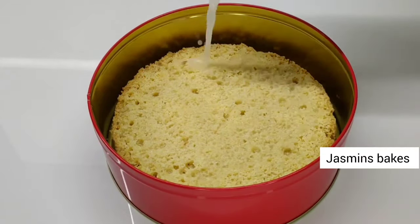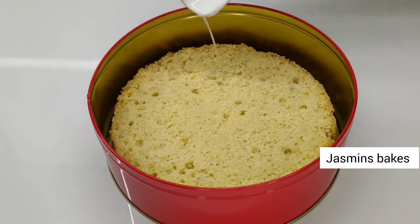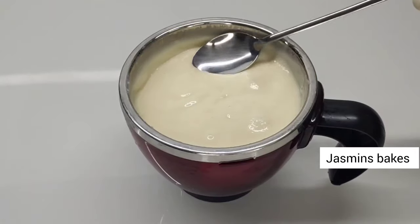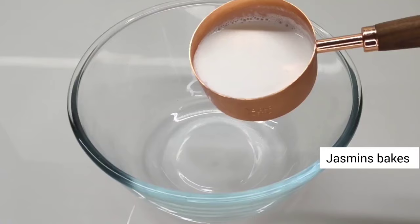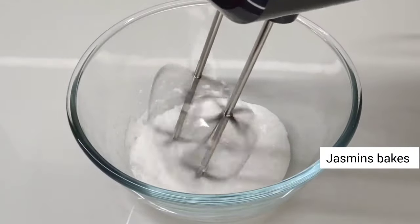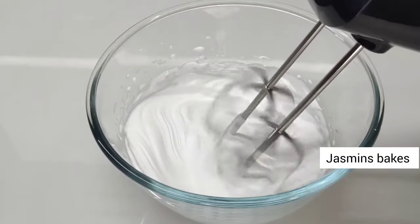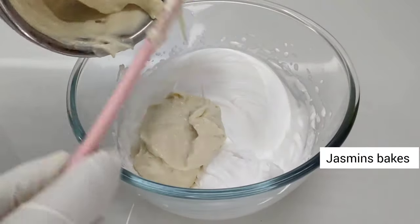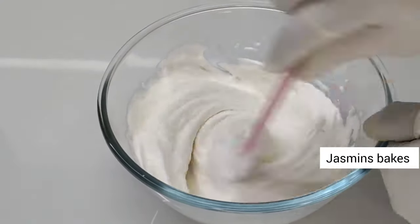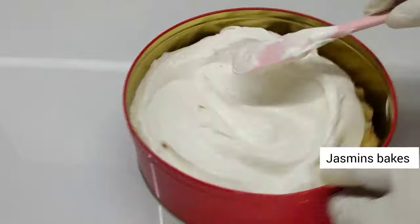We will add the cake sponge to the first layer. We will add the second layer of the cake. We will add a little whipping cream. We will add 6 tablespoons of cream. Mix the first cream, then add the next layer of the cake sponge. We will add the layer to the top.